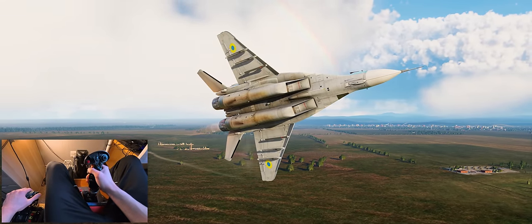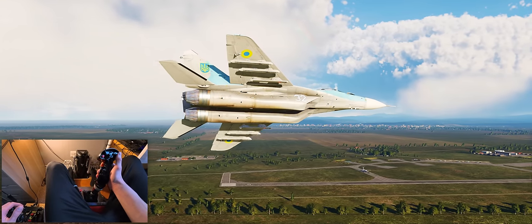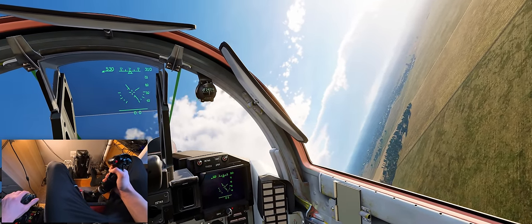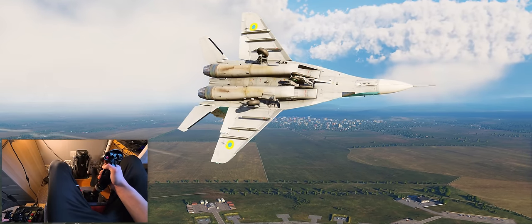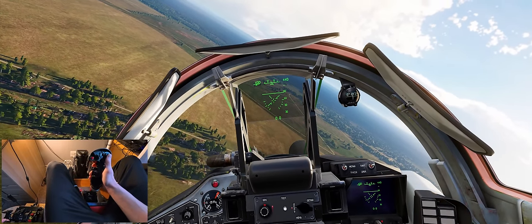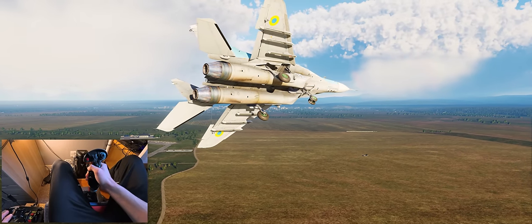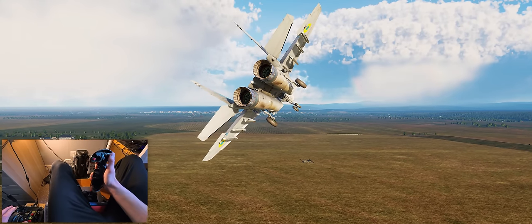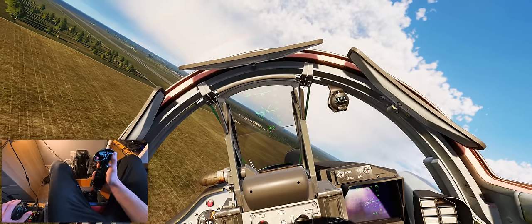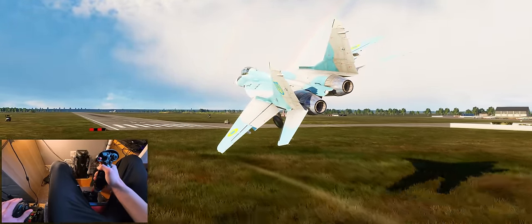This is a thousand-time improvement in flying an airplane - it actually feels like you're flying a real airplane. Let's do a high alpha roll here, get the gear out then the flaps out, and come in for a short approach onto this runway. If I haven't sold it already, it's just a thousand-time improvement. We don't have all the force feedback information for each module, but there's enough there that you can tune it to your own liking and how realistic it should be. The MiG-29 is a little bit twitchy here, but we'll try and come in for a touchdown.